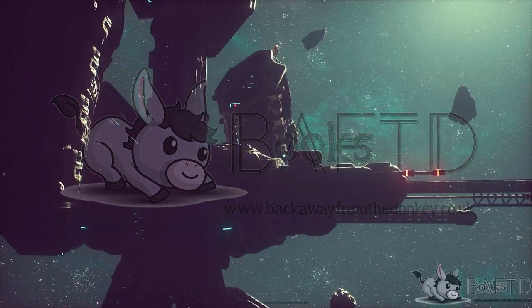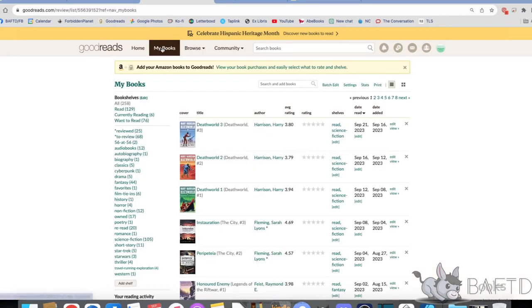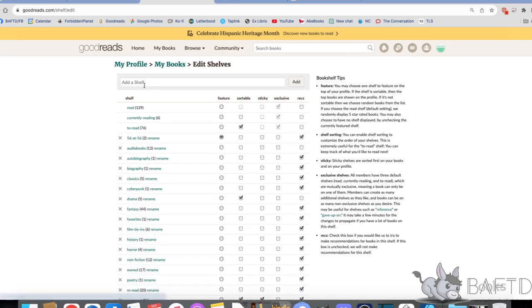So here I am on my Goodreads homepage, and you go across to your books as you would, and there you've got all your lists and all your bookshelves. Click Edit on the bookshelves and add a shelf. I've called this Historically Read, because I've read it historically, because I'm old.